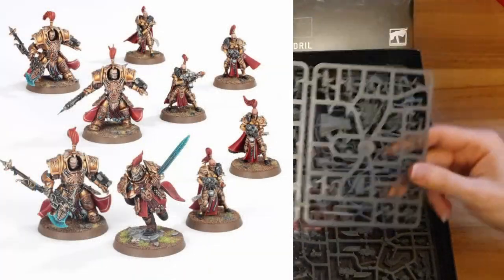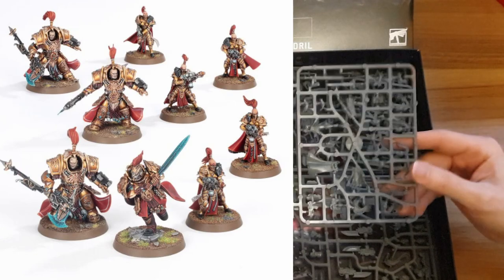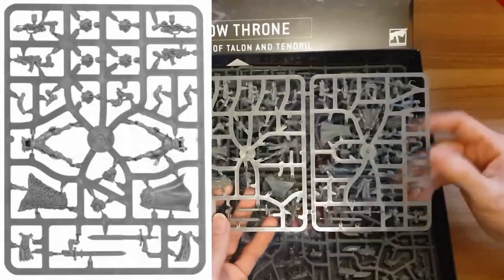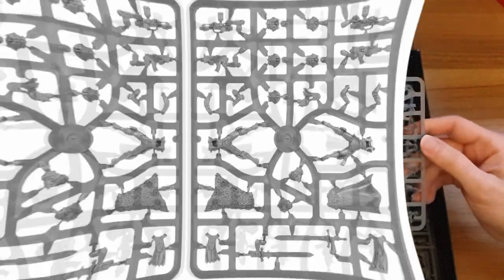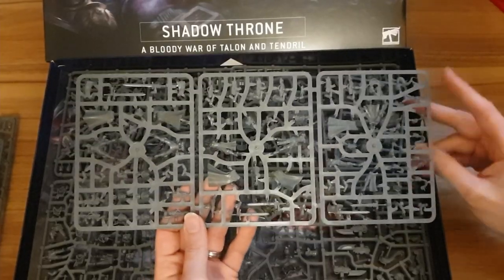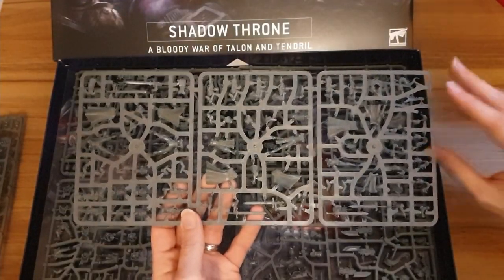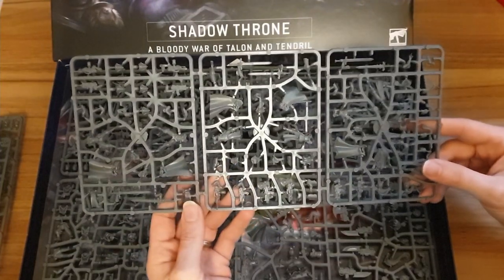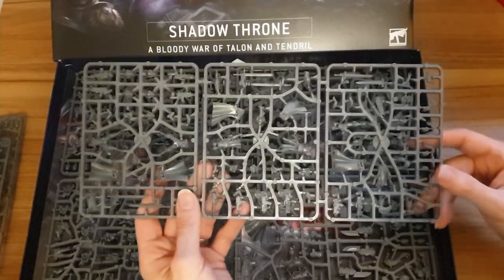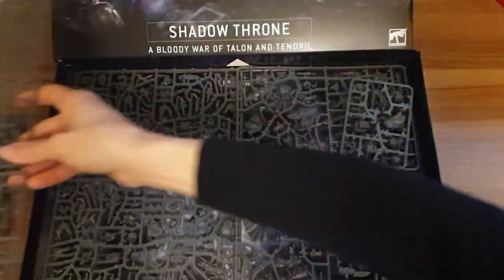Next up we have Sisters of Silence — a full sprue of five Sisters of Silence. They get three different weapon options: Bolt Guns, Flamers, and Two-Handed Swords. In the new codex, which has been previewed, Sisters of Silence have been folded fully into the Custodes codex. They can be taken as a troop choice, a fast attack choice, or an elite choice, and there's also an HQ choice you can make from this sprue. I'm not going to build these until the codex comes out, but I suspect I'm going to build some as Bolters to use as troops. The Flamer options are really good because they get a Scout move pre-game, which is pretty handy.